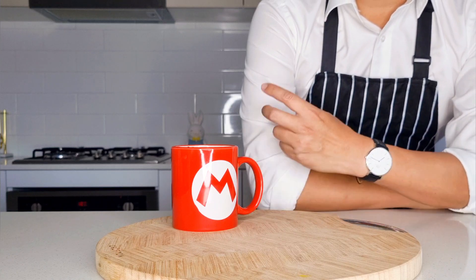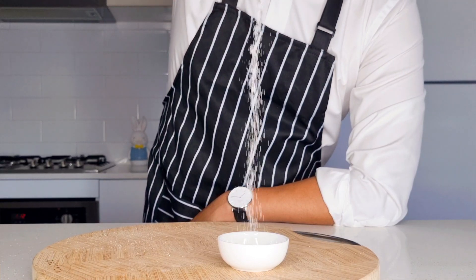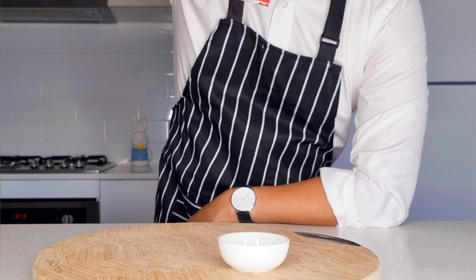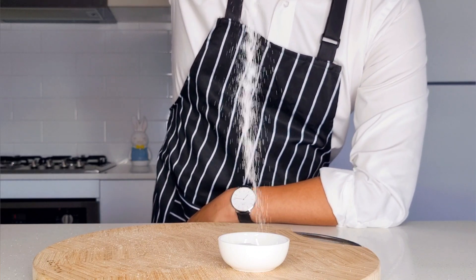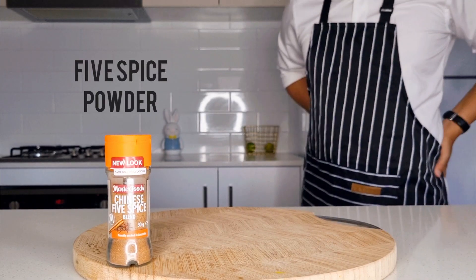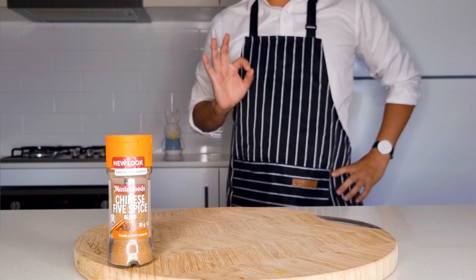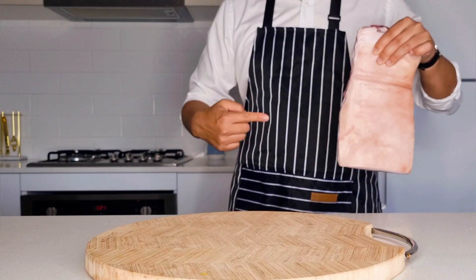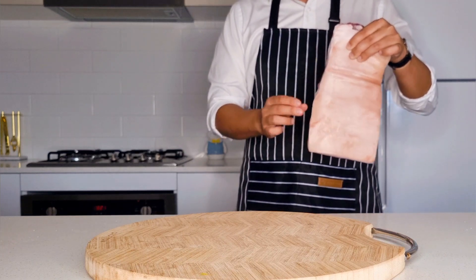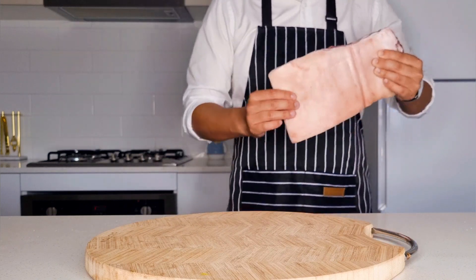The ingredients you need for this recipe are: salt — and you need a lot of salt; next, Chinese five spice powder, which is a strong earthy mix of cinnamon, anise, fennel, Sichuan pepper, and cloves; and finally, the star of the dish — the pork belly. You want a nice rectangular piece with a good mix of fat and meat, like what I've got here, which is absolutely perfect.